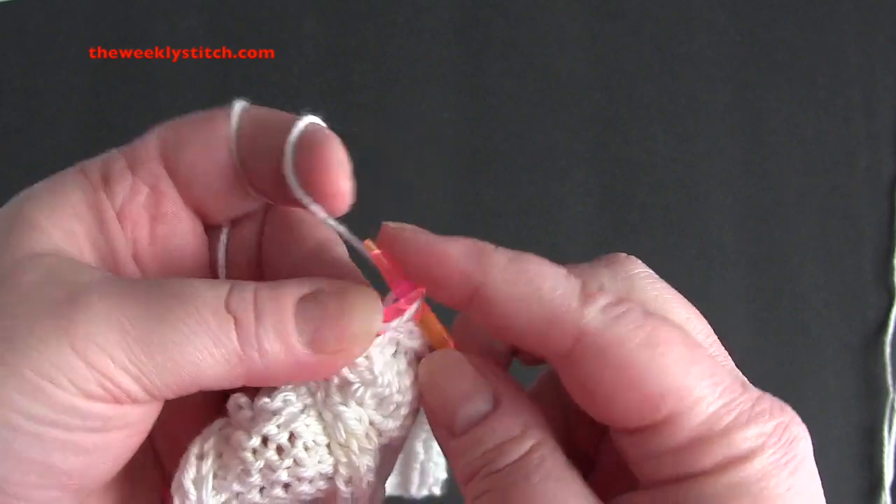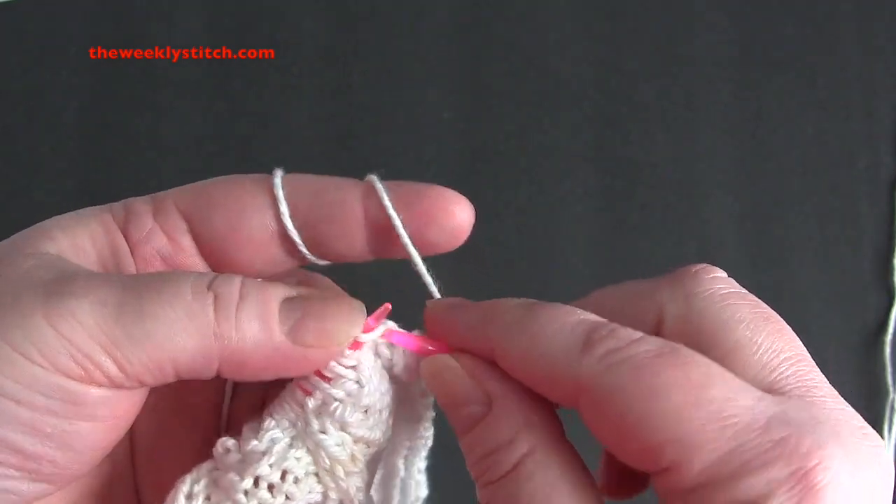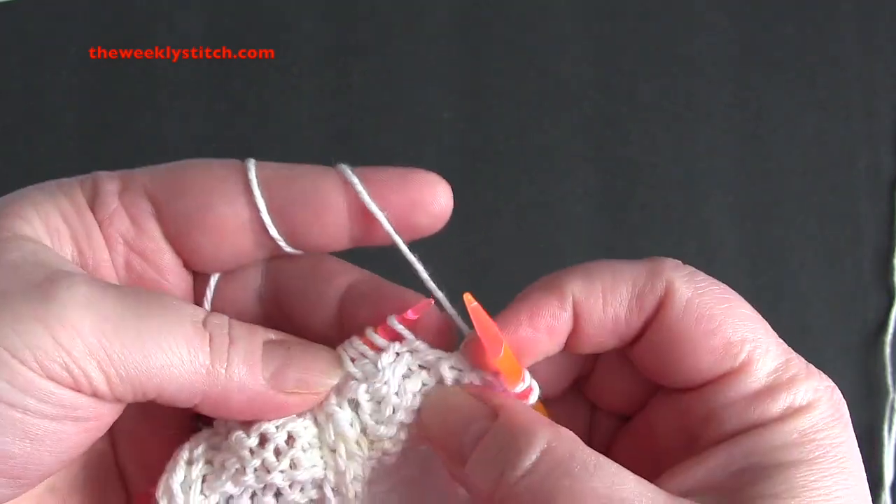Row 6, you knit the knits, purl the purls, and purl the yarn overs.